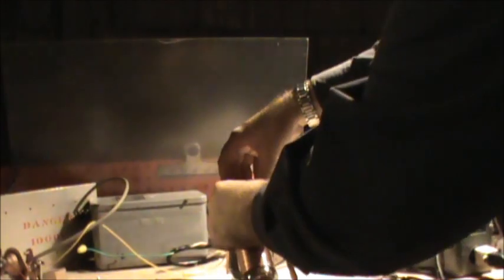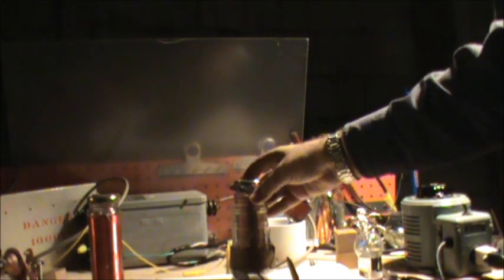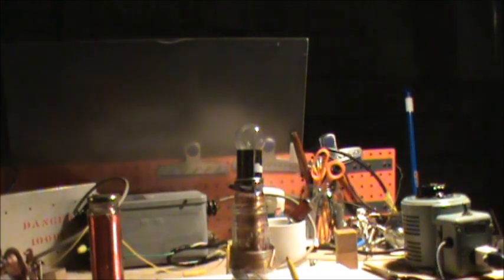Now watch this. Let's put that aside. Same inductance, same gauge wire, but of a lower, crappy quality. Watch this. Nothing. Nothing at all. Crank it all the way up — nothing.